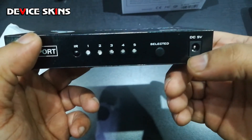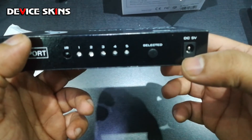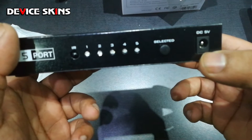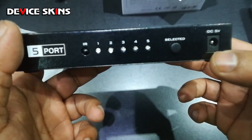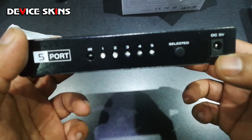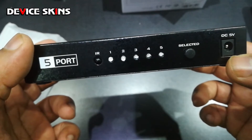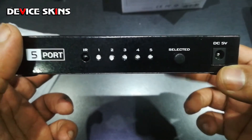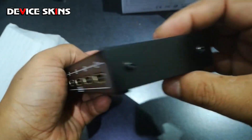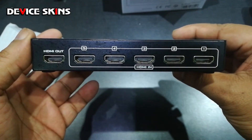There's a DC 5-volt power input jack, which is probably why it comes with a USB plug — you could connect this directly to a TV or Android box that supplies 5 volts and the device would power up. There's nothing on the sides, and on the back you have your five HDMI inputs and your one HDMI output.